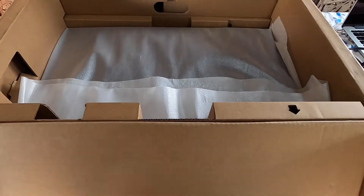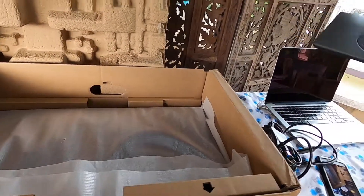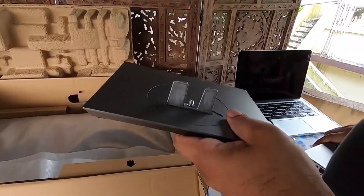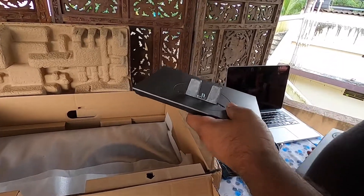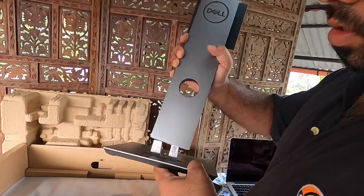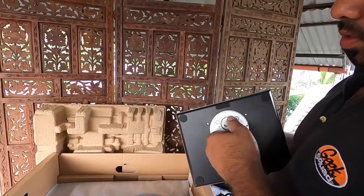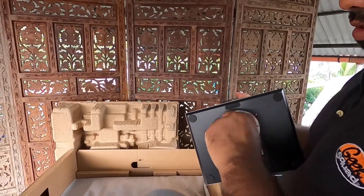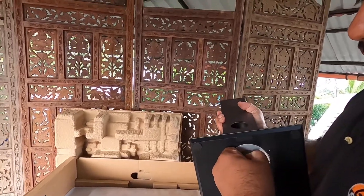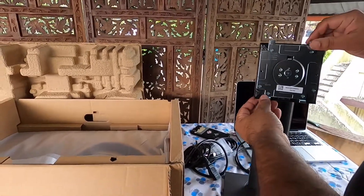First let me connect — assembling the stand is quite simple. Just insert this and make sure that it's tight. There are four hinges here.